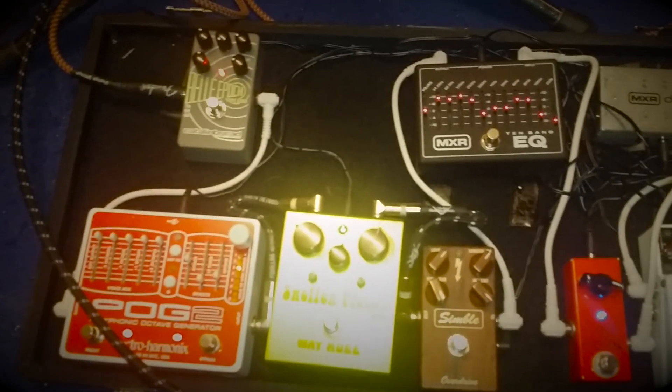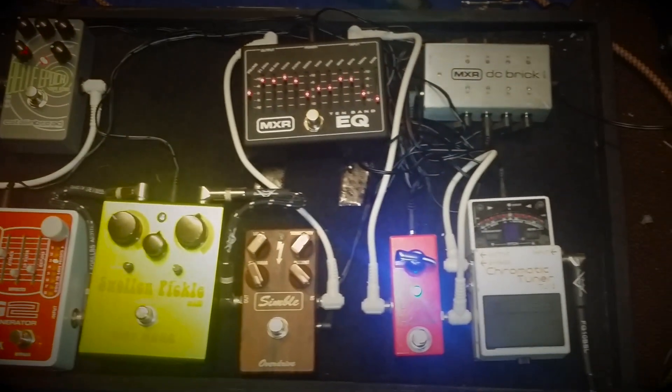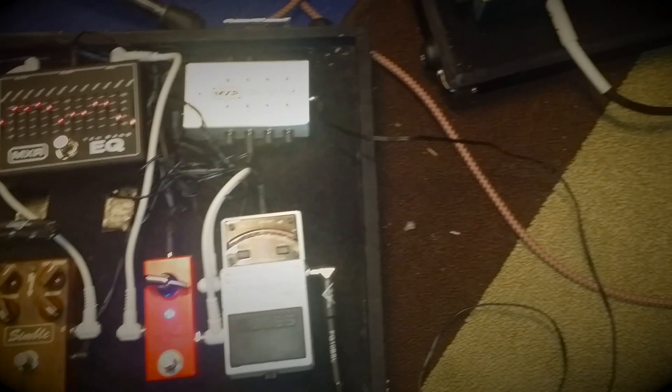I've got the Mad Professor Symbol Overdrive, the Way Huge Swollen Pickle Fuzz pedal, the Electro Harmonix Pog 2, an MXR 10 Band EQ, and the Catlin Bread Bell Epipod delay pedal.